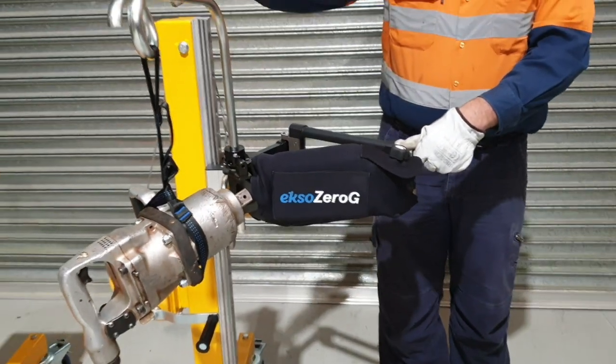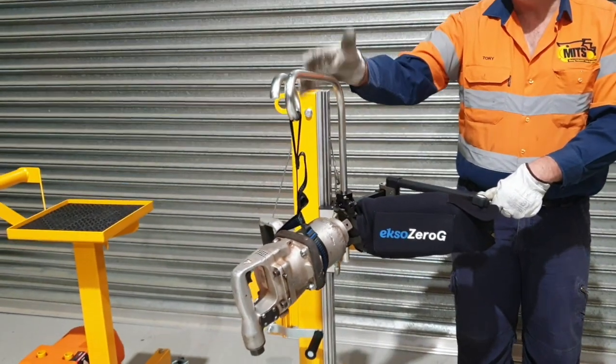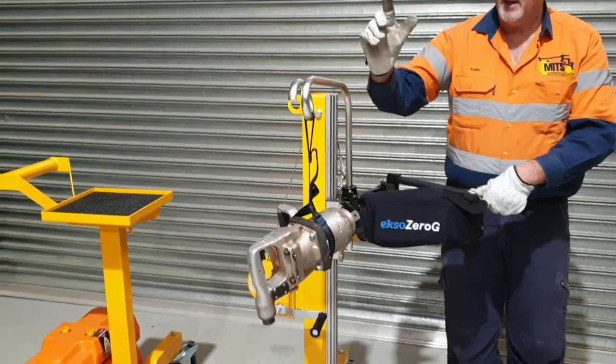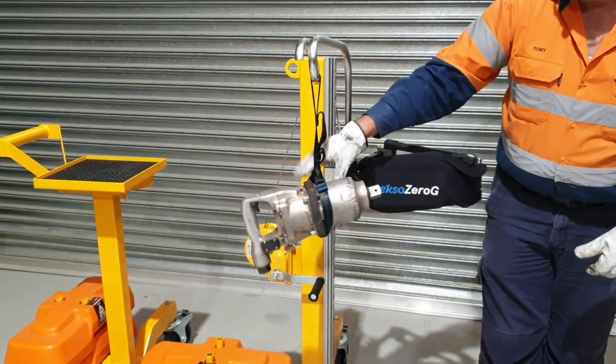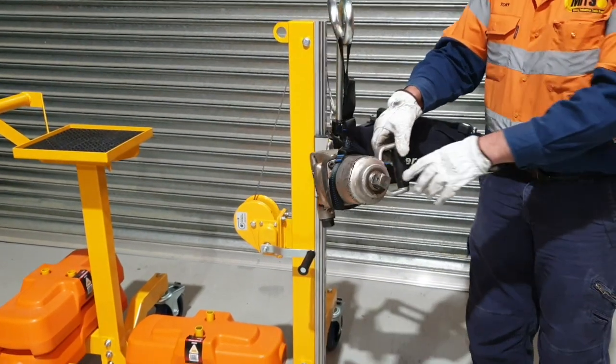What we have here is our standard universal pigtail tool holder. It comes with a variety of different types of straps, and on here we have what looks like a Kukan three-quarter inch drive rattle gun.